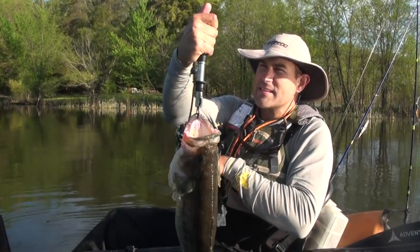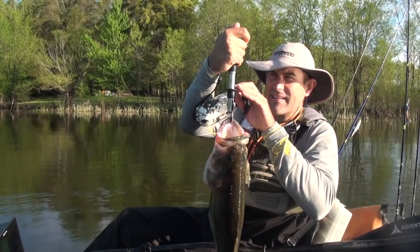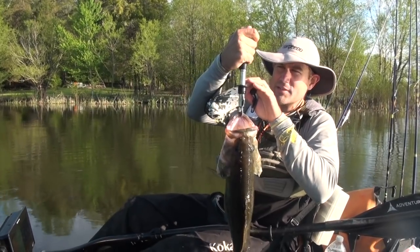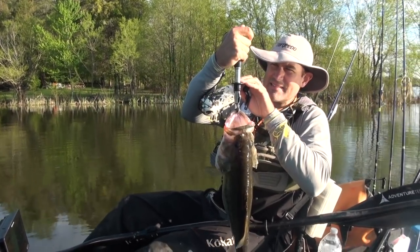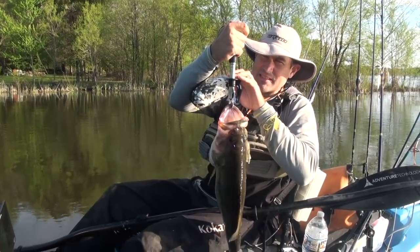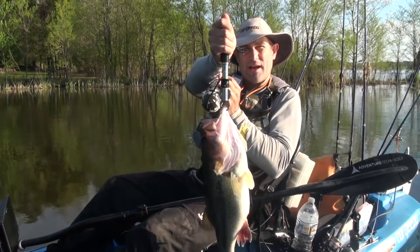All right, we weighed this one out. It's a seven - seven pounds. She's on seven, seven pounds.